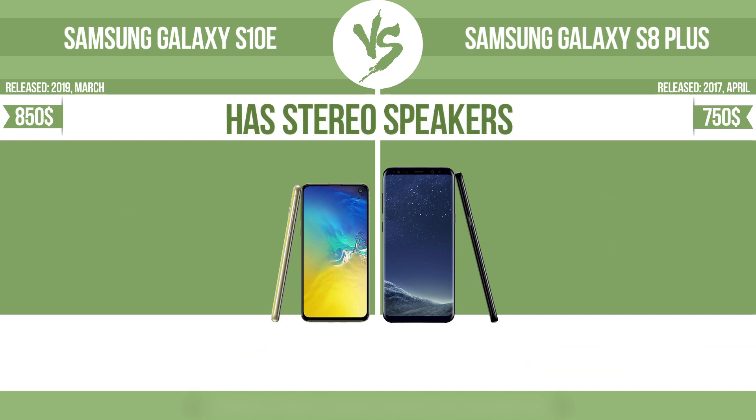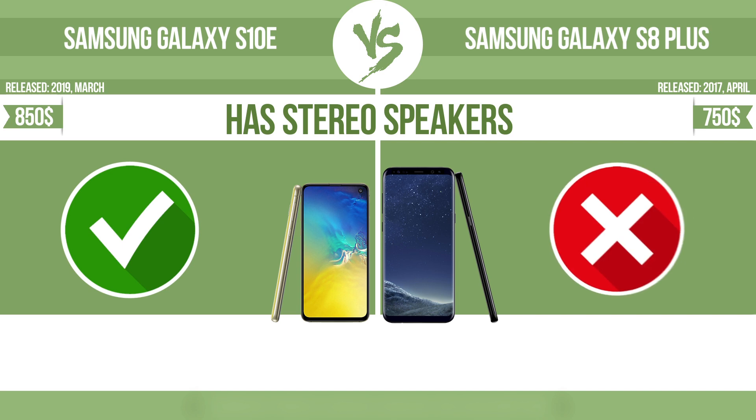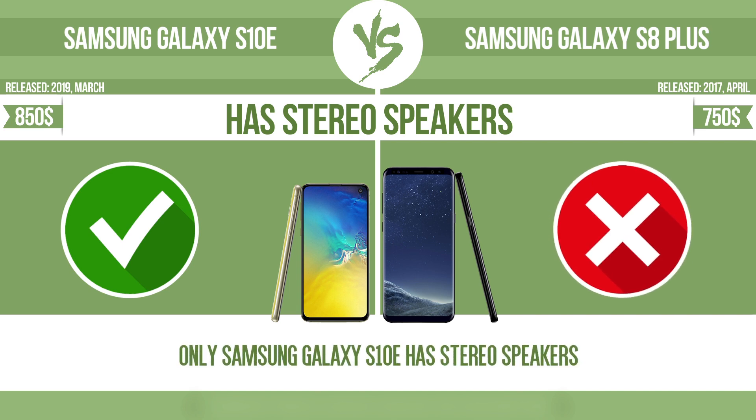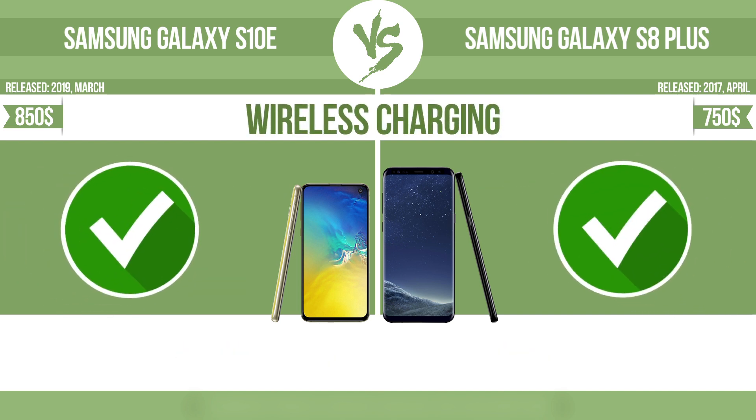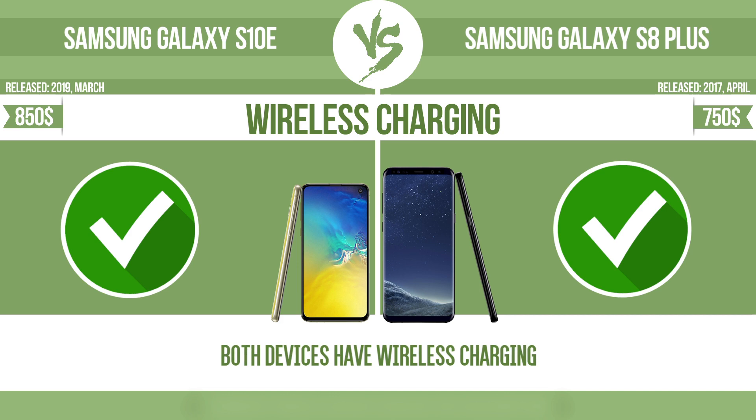Has stereo speakers: devices with stereo speakers deliver sound from independent channels on both left and right sides, creating a richer sound and a better experience. Wireless charging: the manufacturer offers a branded wireless charging kit. To charge the device, you simply put it down on its charging base.